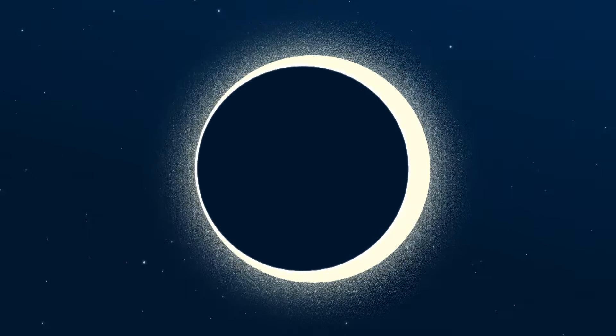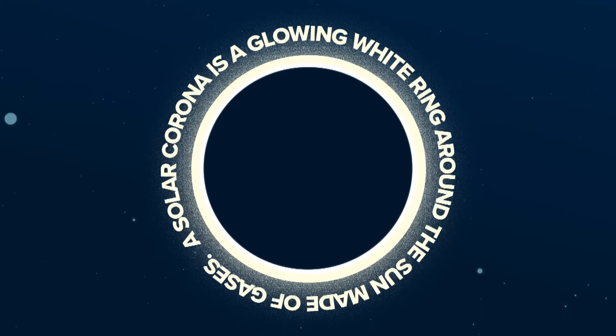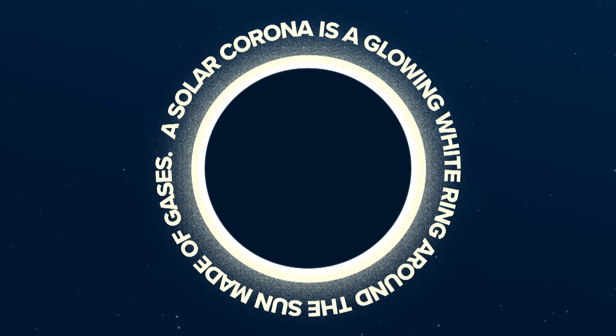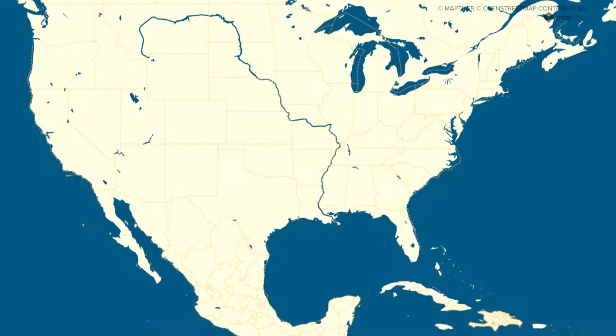Once the sky is dark, you'll see the Solar Corona. That's your cue to take off your glasses so you can watch it. The Solar Corona is a glowing white ring around the sun made out of gases, usually hidden by the bright light of the sun.